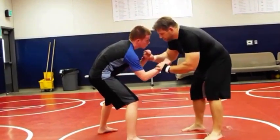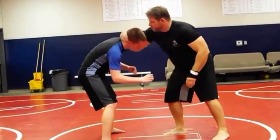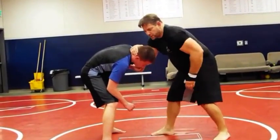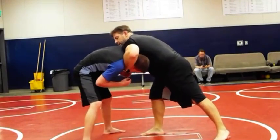So once again, you've got to move the guy around, and we're just going to pop the head. You're going to pop it. And from here, I'm going to throw my shoulder in and cup. So I just threw my shoulder in, kind of hit, and grab the chin.